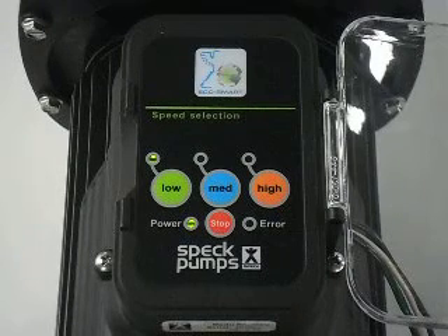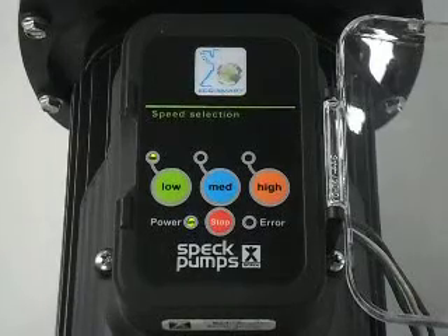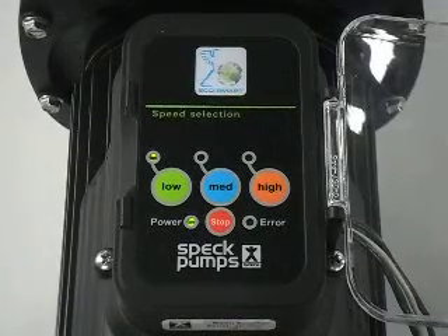Spec pumps, Fatto Eco-M3V variable speed. This is an instructional video on how to change the speed ranges.